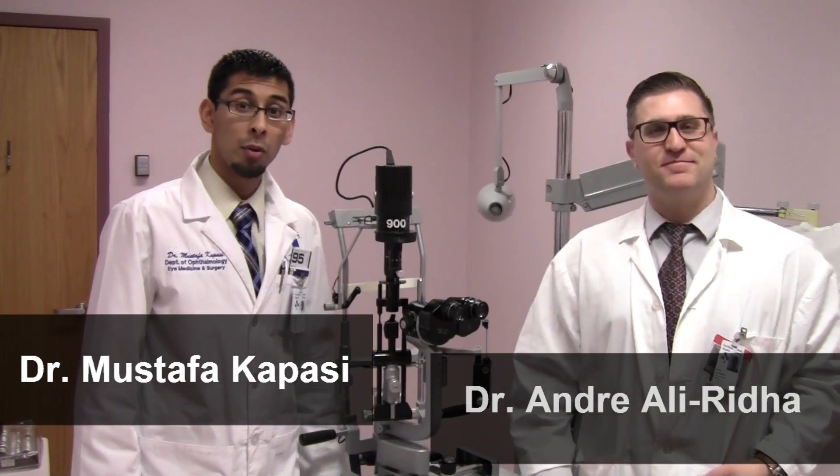Hello, my name is Dr. Capassi and I'm Dr. Adarila. Today we're going to be talking about the basics of the slit lamp examination.